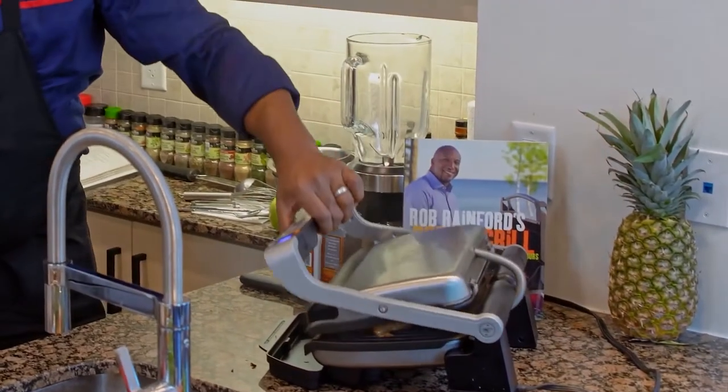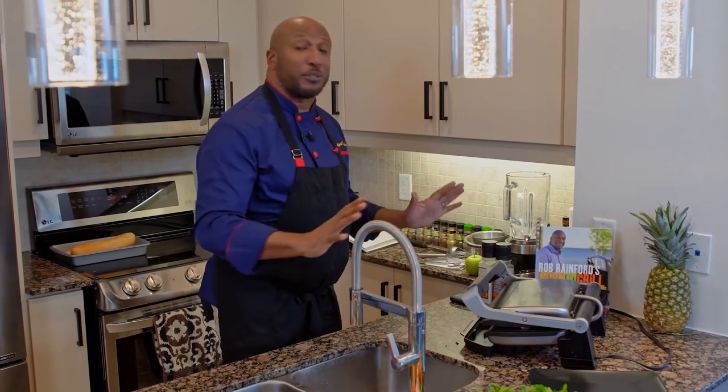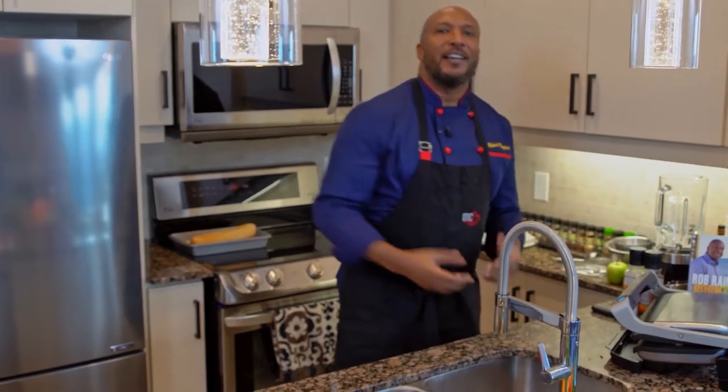Just close this down. This is going to take no more than four to five minutes. You don't have to turn it, you don't have to play with it, you don't have to do anything — just let that grill do the work.